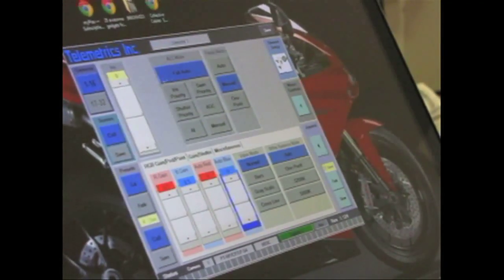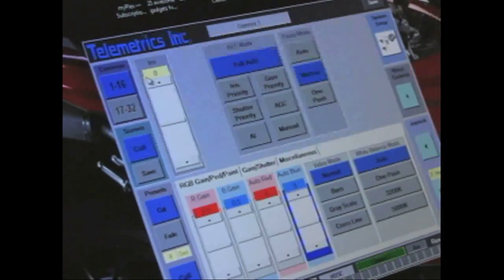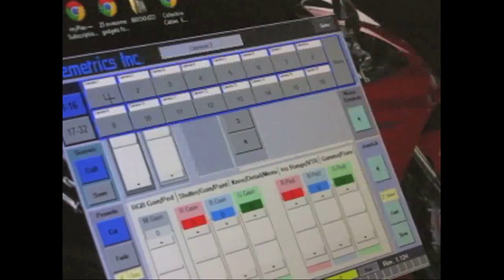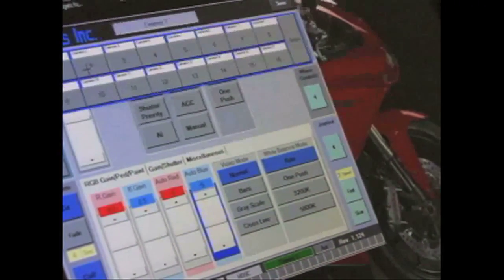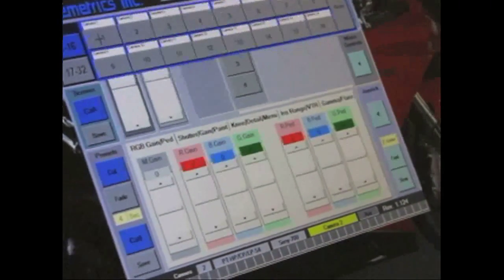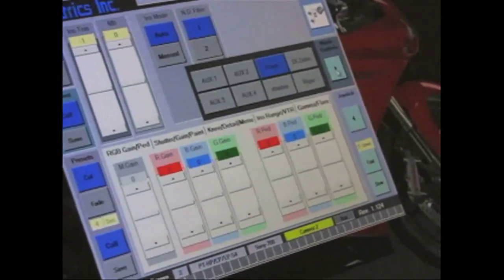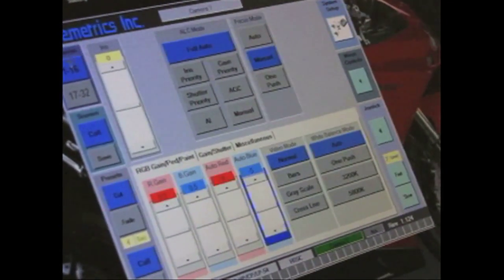When you first start the software there will be no camera selected. When you select the camera, the graphical interface changes and you can pick different cameras from here. Along the top are the different camera selects. Camera 1 is selected, and if camera 2 were the EX3, you'd select camera 2 — it would show Sony 700 and the Sony camera controls. Cameras 17-32 are grayed out because by default we have 16 cameras in the system.